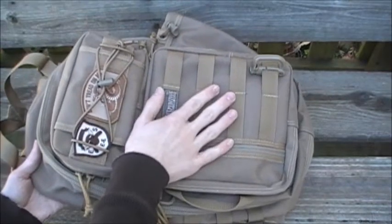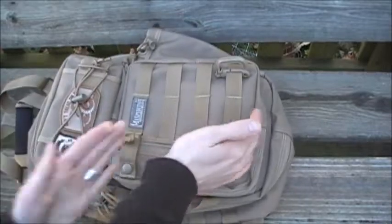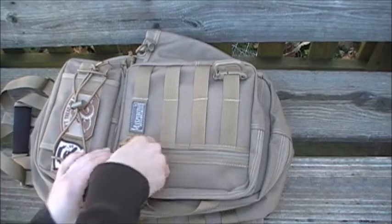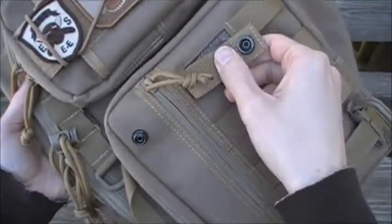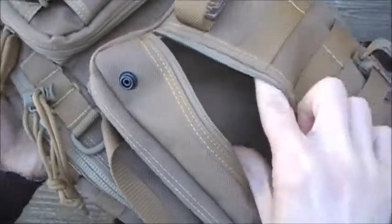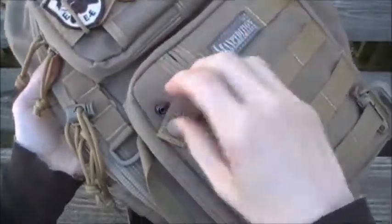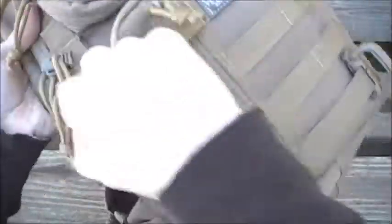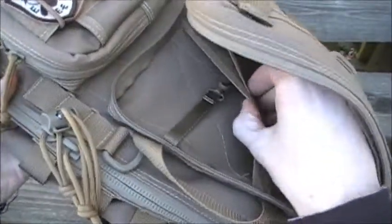The two front pockets are both eight inches high by seven and a half inches wide. Maxpedition includes what they call an anti-theft strap on that pocket, which is two inches deep. Inside you have two internal slip pockets.